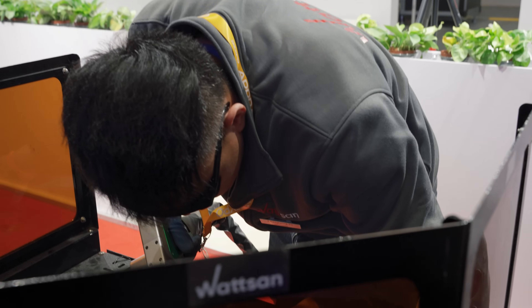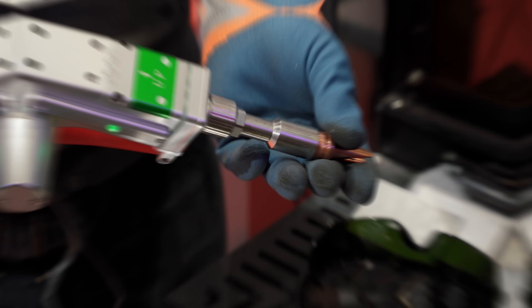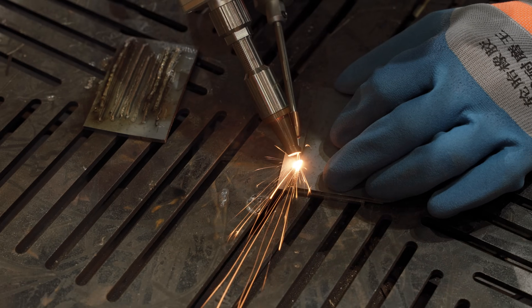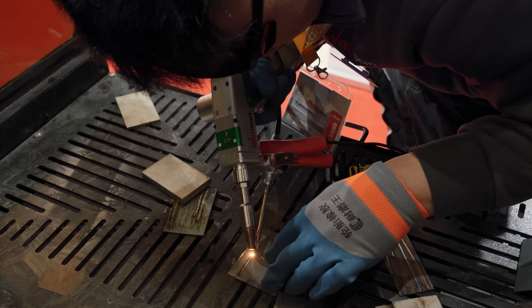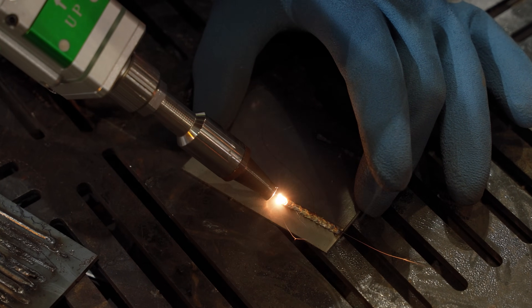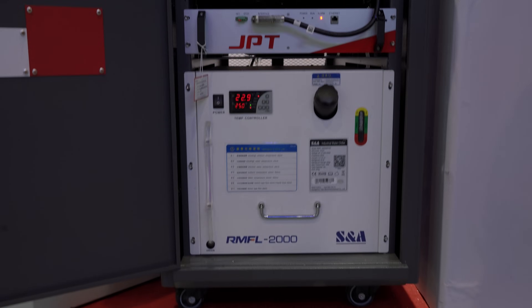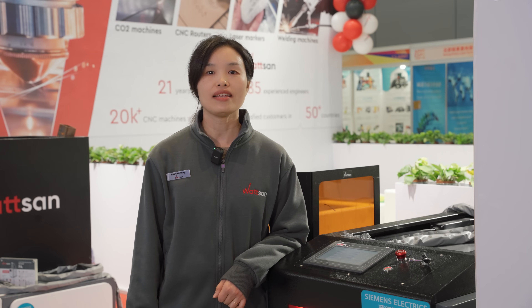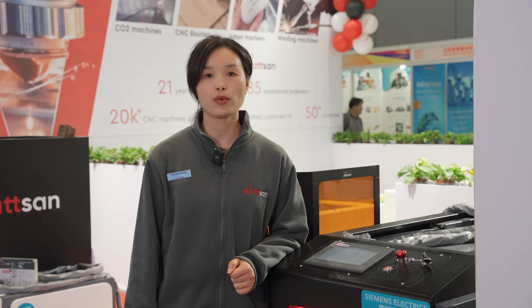The Roffer controller offers simple sensory input, manual ability to save your own parameters, and quick change from one function to another — in one word: clean. Now let's take a look at the welding process. Welding metals using the Watson laser machine is a simple operation if the equipment is correctly set.